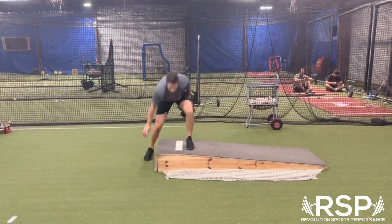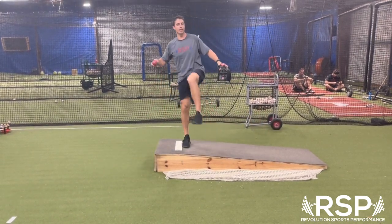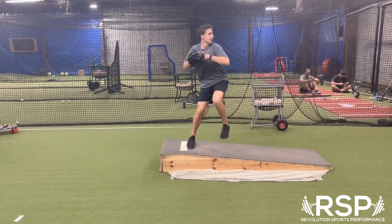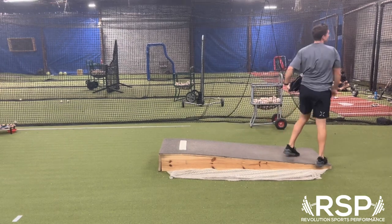So again, just a slight little leg lift. We don't want to turn it into a big leg kick where we're back here forever. We still want to be able to get in and out of the position. But forward, lift, turn, and be able to finish.